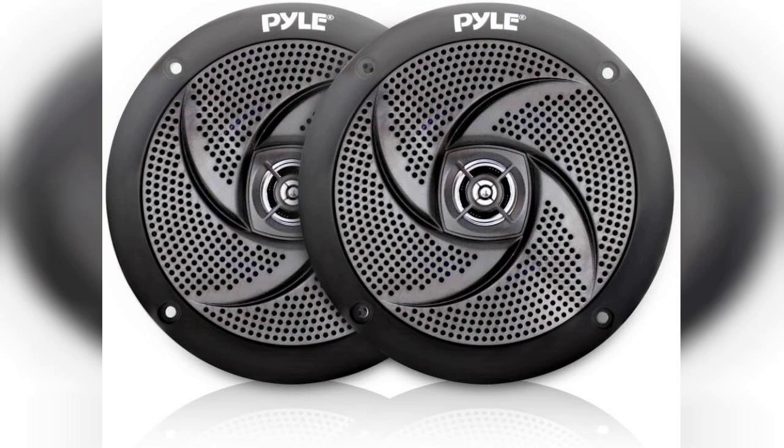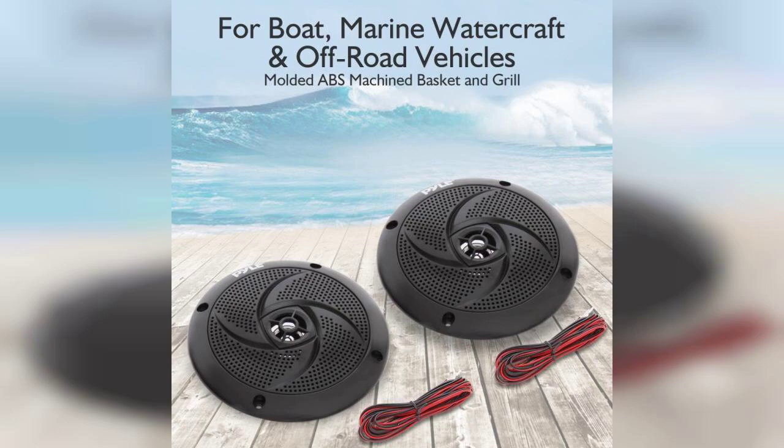Welcome to my channel. Today, I'm excited to share my thoughts on the Pyle Marine speakers, specifically the 5.25-inch low-profile slim style model. If you're looking to enhance your outdoor audio experience, these speakers might just be what you need.